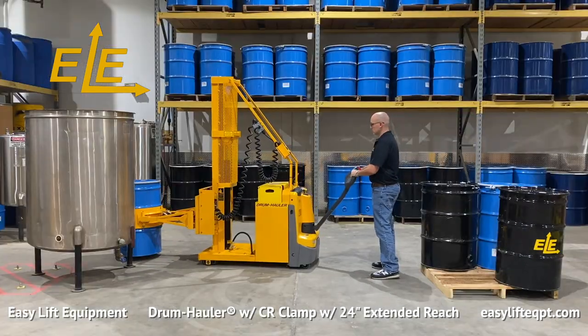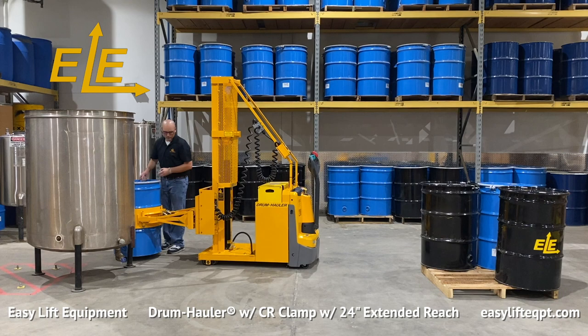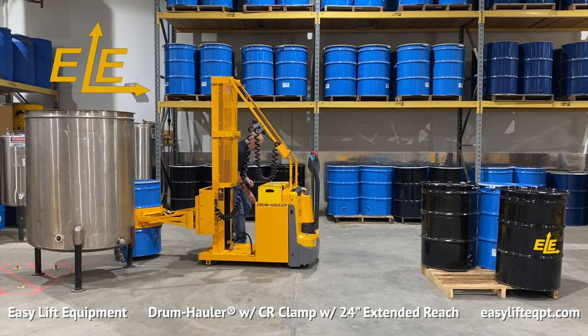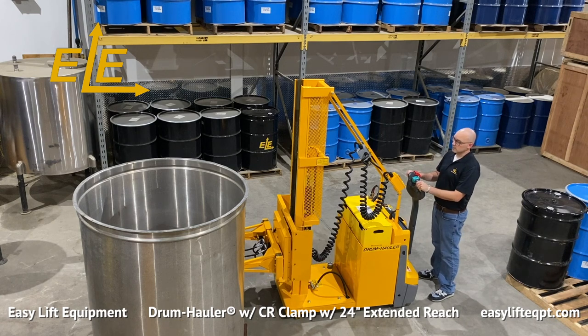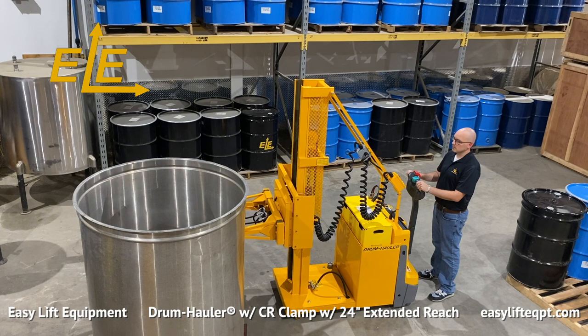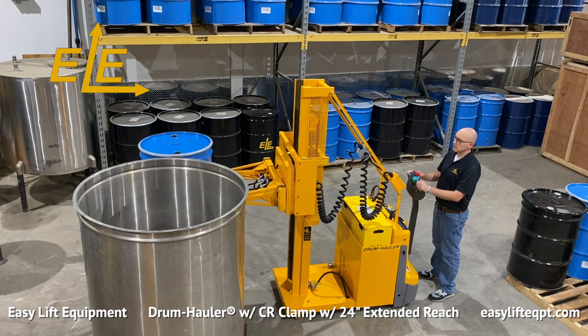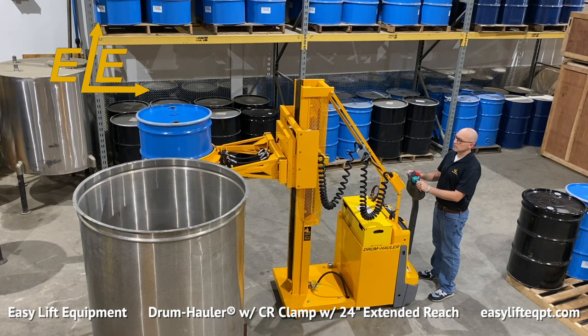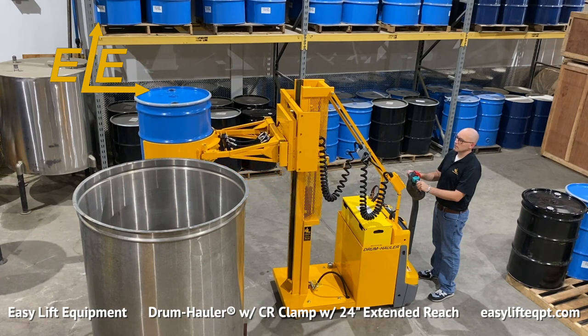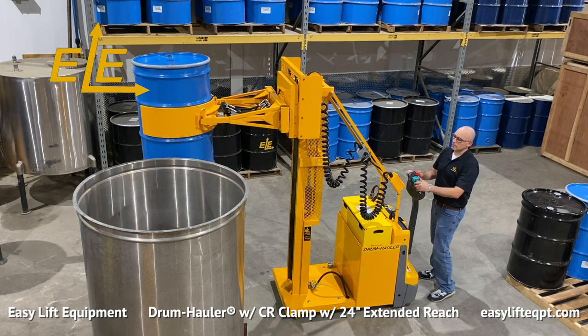Remove the drum's lid or open the bungs accordingly. To assist in safe operation, drum haulers starting in mid-2019 are equipped with a lift cut-off feature. The lift function will automatically cut off after every 6.8-second interval, which equates to a minimum lift height of approximately 20 inches on a single-stage mast, and approximately 30 inches on a two-stage mast. As soon as the lift switch is released, lift is immediately enabled and can be re-engaged quickly by the operator, as seen here.